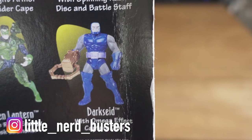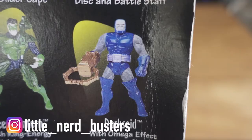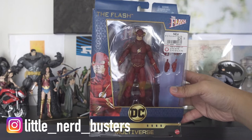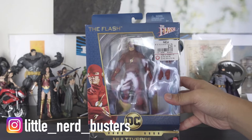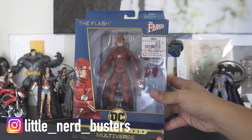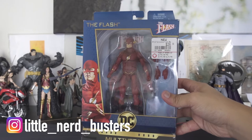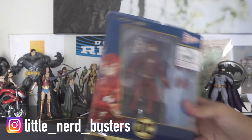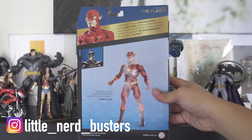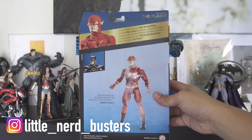Next up is the Flash from Mattel Multiverse — the John Wesley Ship one. From far away in the box it looks nice. I got this at GameStop for $27, posted it in a toy group and people were like 'what, $27?' but whatever, it's the Flash. On the back it reads: in the 1990s TV series, John Wesley Ship portrays Barry Allen, a forensic scientist at the Central City police crime lab who, after a chemical accident, becomes the scarlet speedster, the Flash.